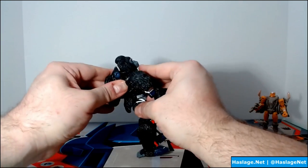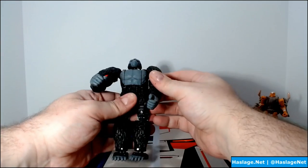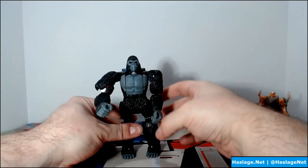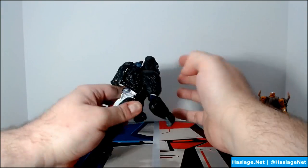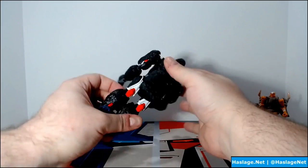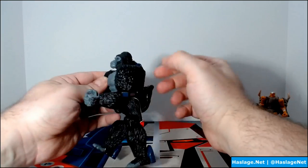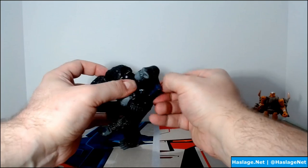For the lower body, the back piece becomes his front piece, and the feet do this cool-looking thing where they still allow him to stand. You pull a piece down and rotate it. You can also tweak how he stands to give him more of a primate feel — that's optional.